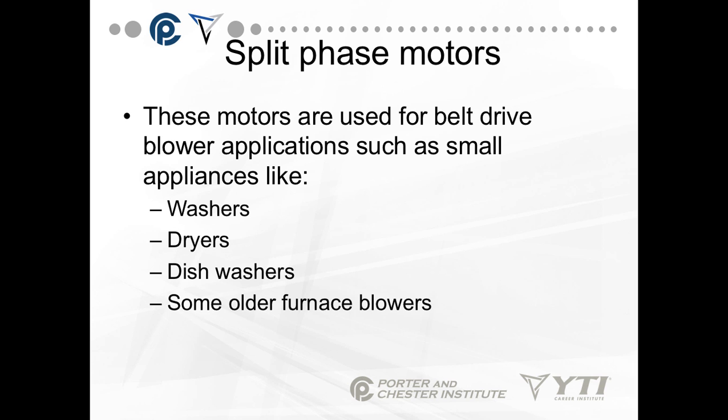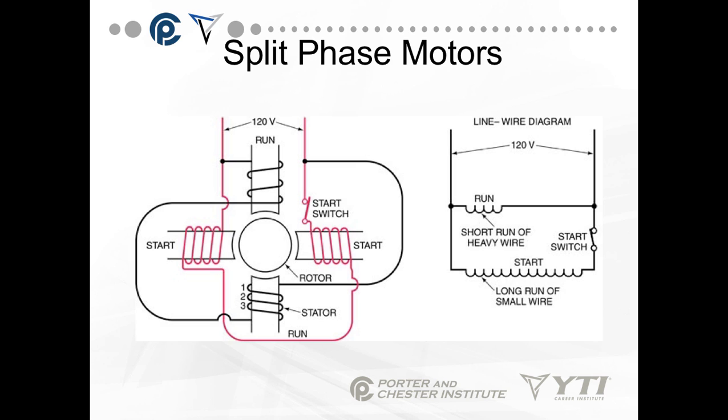These motors are used for belt drive blower applications in small appliances such as washers, dryers, dishwashers, and some older furnace motors. They do not drive a heavy load — they can't start it, and they can't keep it running without overheating the motor.